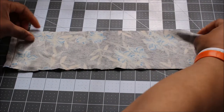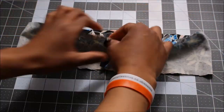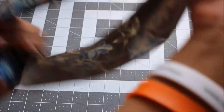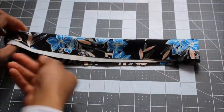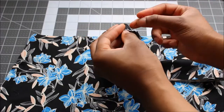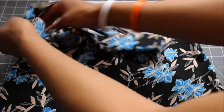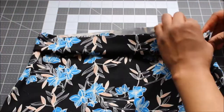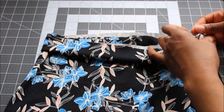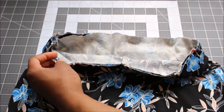To make the waistband, sew a zigzag stitch along the edge leaving about half an inch seam allowance. Then open up the seam and fold the fabric so the right sides are facing out and the two long sides are facing into one another. Mark the halfway point of the waistband and attach that halfway point to one of the seams of the skirt, and attach the seam of the waistband to the seam of the skirt. Then pin all the way around and sew the waistband onto your skirt with a zigzag stitch.